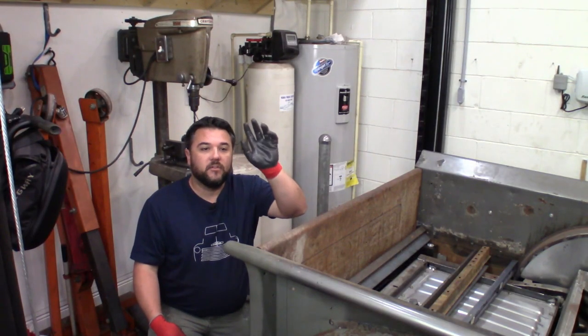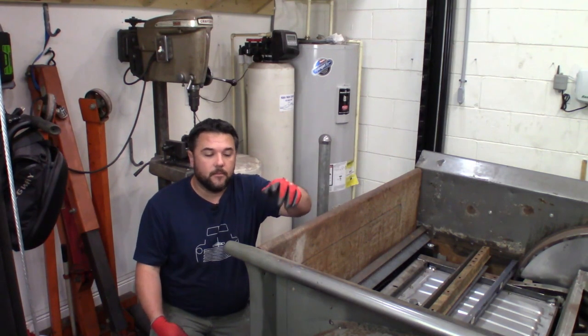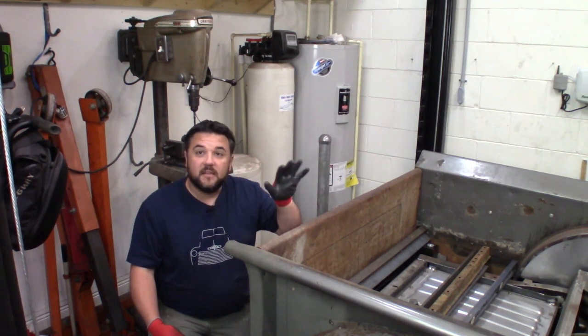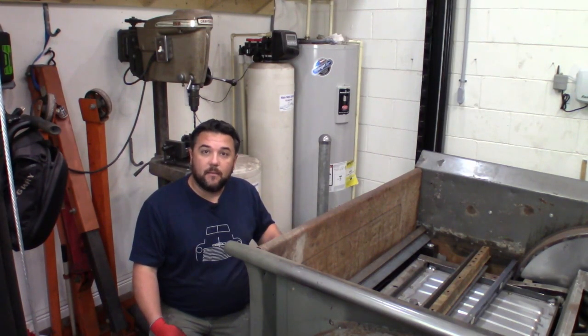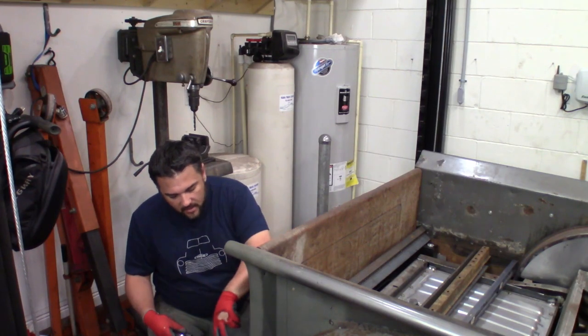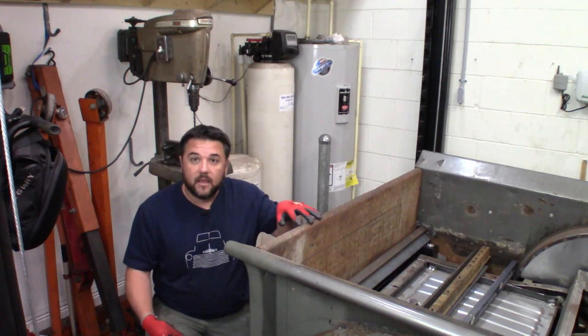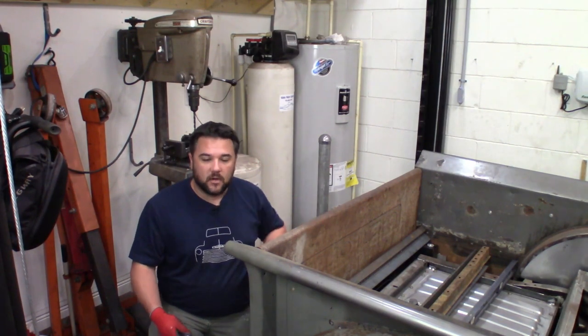We're in the back of the truck right now. We just finished welding the back support of the bed on the welding table. Now to get that in place, I'm going to take the tailgate off — that'll give me enough room to get in here with the flap wheel, get it all cleaned up for welding. We're going to take off this little hinge on the right side of the truck — just two bolts — and the tailgate comes off nice and easily.